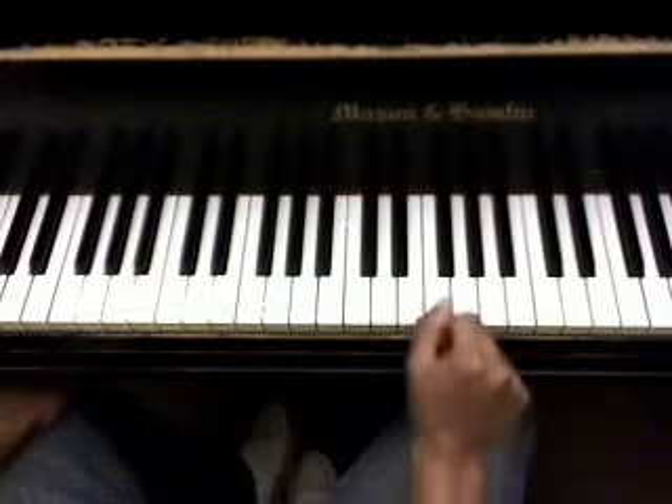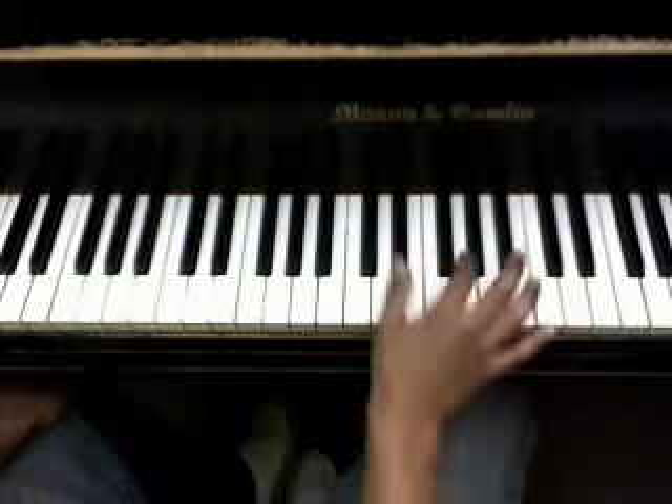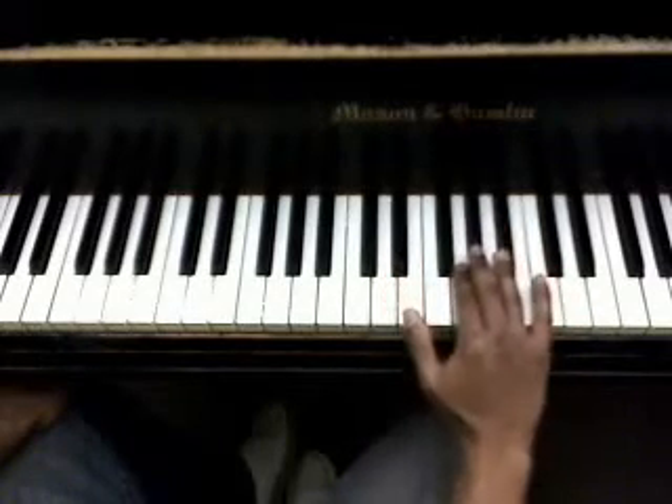Alright, so now we're at the chorus, and for your right hand, it's going to look like this. First, you're going to have your hand with your thumb here and the rest of your fingers like this.